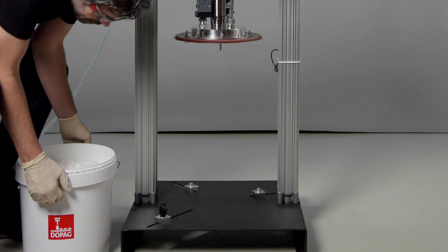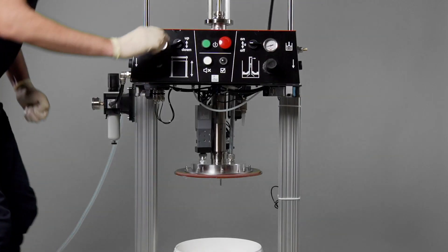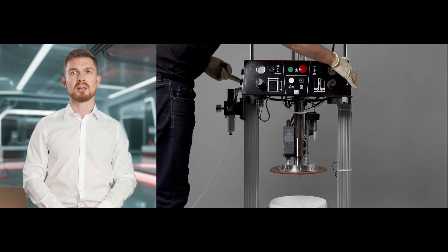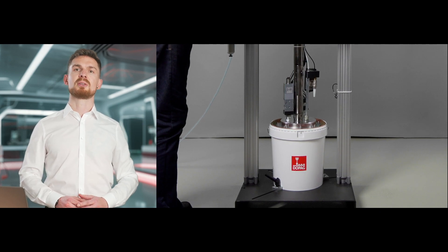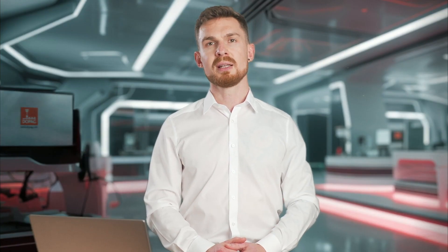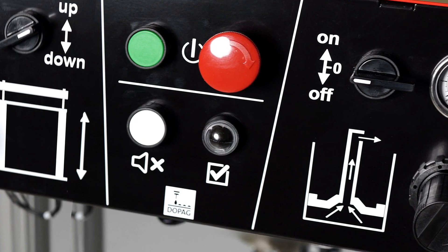We then place the new container in the center beneath the follower plate and fix the centerings. The follower plate is then moved into the new container. The de-airing valve is automatically reopened after the drum edge detection is passed. The follower plate moves further onto the surface of the material, and the air-material mix is channeled out through the de-airing valve by the contact pressure. Once the de-airing process has finished, the de-airing valve closes again automatically. There is no need to de-air the pump or the pressure release system, as they are already filled with material. The pump is ready to use.